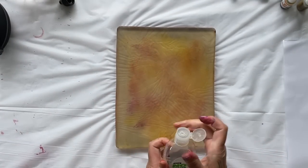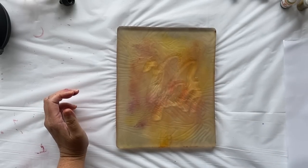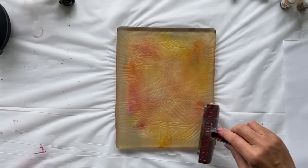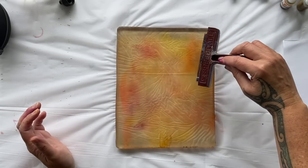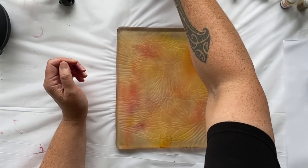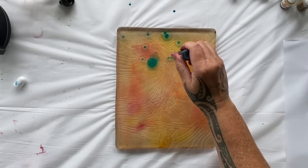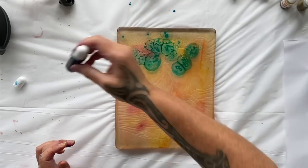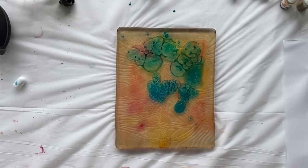Someone left a comment on my first video saying you can put hand sanitizer on the plate, and then when you put the alcohol ink on it moves them around more or blends them out. Let's try it - what have we got to lose? So hand sanitizer on the plate, then let's go with some blues and turquoise. I think it does really spread the color out - look at that! It's definitely creating a different look and a different pattern. I really like that!